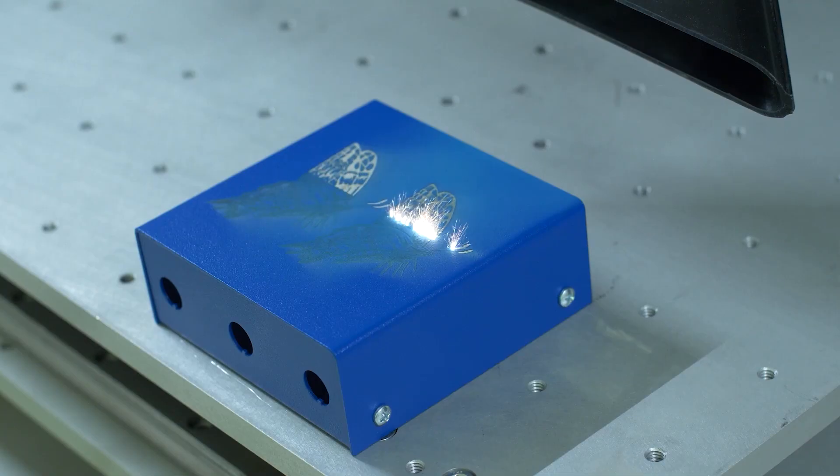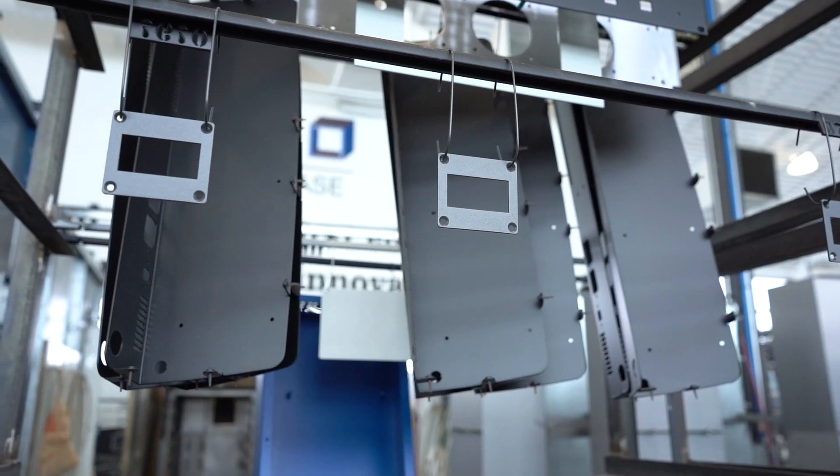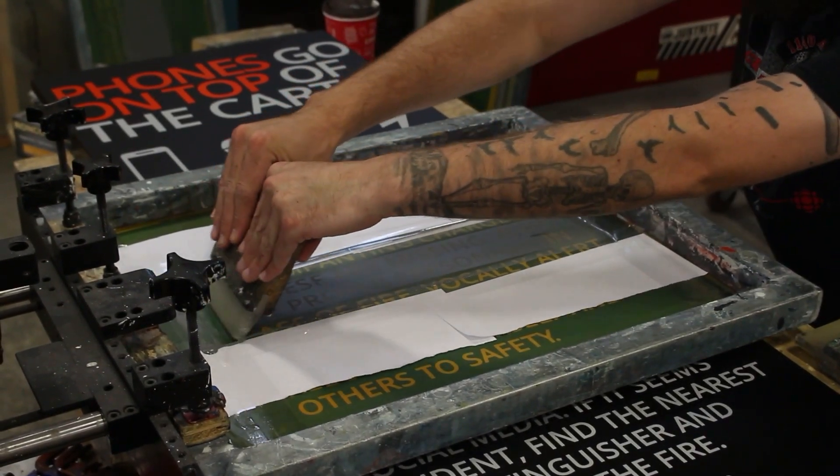We're here to keep your projects on track by making your custom sheet metal and CNC parts, enclosures and panels in as fast as two to three days, with no minimum order. We're a one-stop shop because we've got a whole host of finishes, graphics, fasteners and hardware.